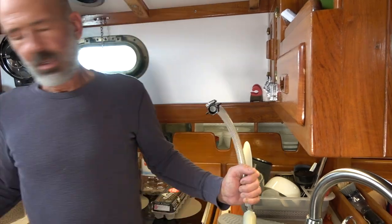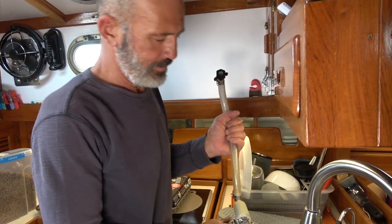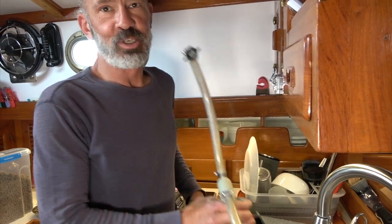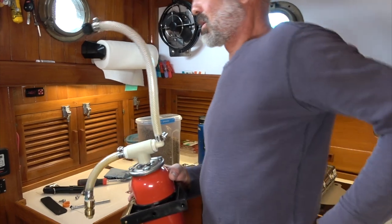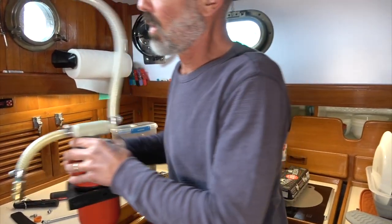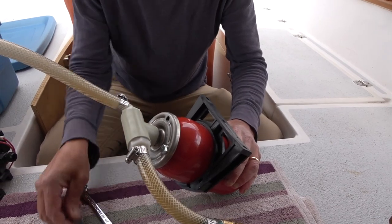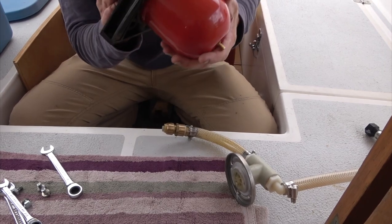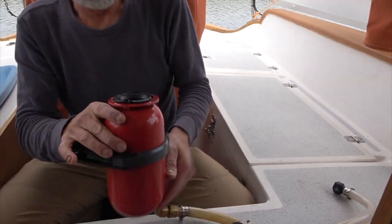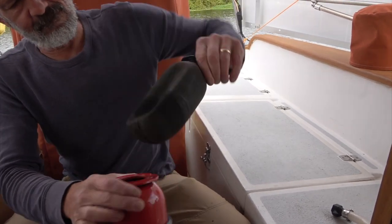It rotted out once before because we have less-than-optimal water around here. I'm going to pull these bolts off and see what it looks like. It doesn't look bad — maybe there's a hole in it.